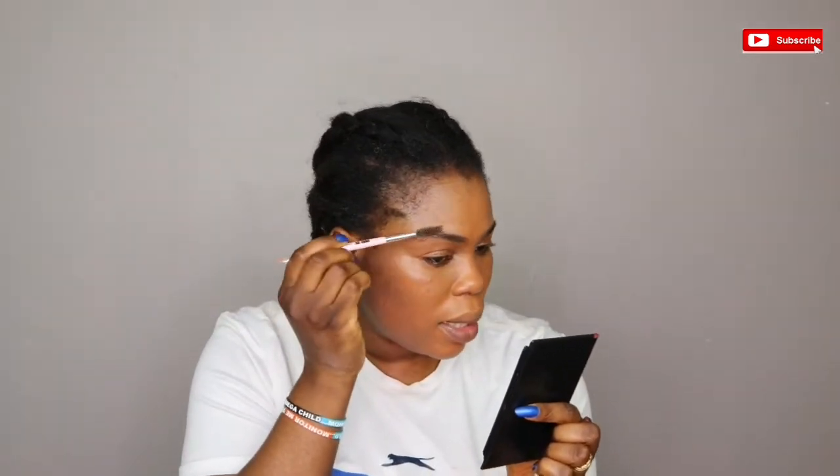I'm just brushing my eyebrow with my eyebrow pencil in the shade brown.